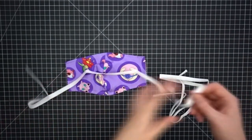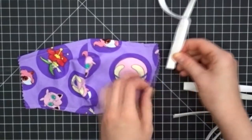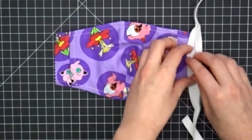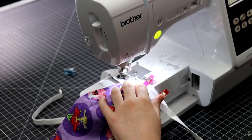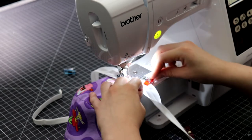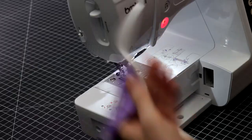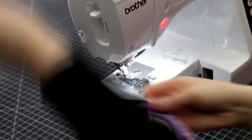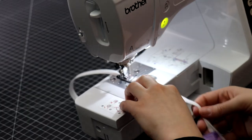Take your bias tape ties, find the middle point on the ties and match it to the midpoint on the edges. Unfold the tape and stitch one edge down on the inside of the mask. Then fold it over the raw edge and get ready to stitch the front. You can start at the end of the bias tape so that it can all be sewn at once to create an enclosed tie.